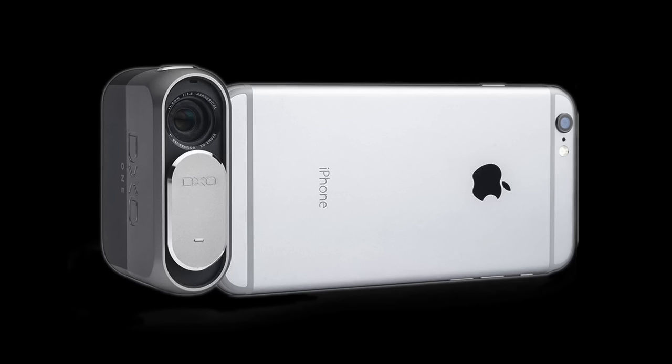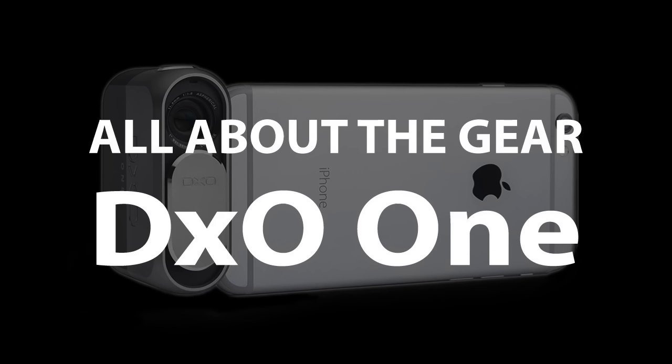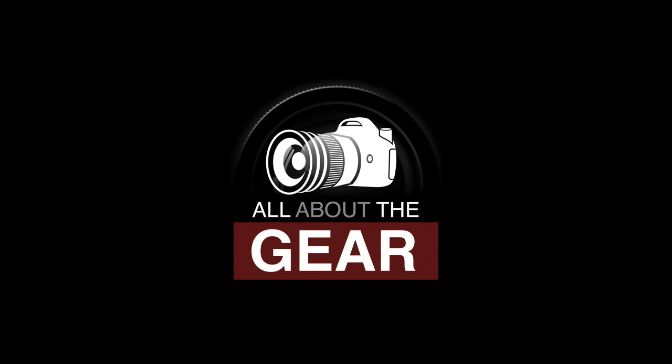Up next on All About the Gear, I'm here with Frederick Van Johnson and a special secret guest to look at an unusual camera, the new DX01 on the Twip Network. I'm here with another episode of All About the Gear with my old good friend Frederick Van Johnson. And we've got another special guest here who's never been on our show, although I've been on his old show This Week in Photo — Mr. Alex Lindsey.